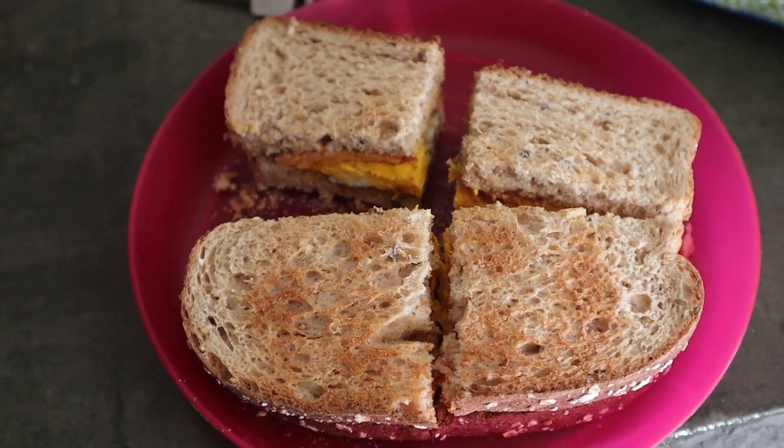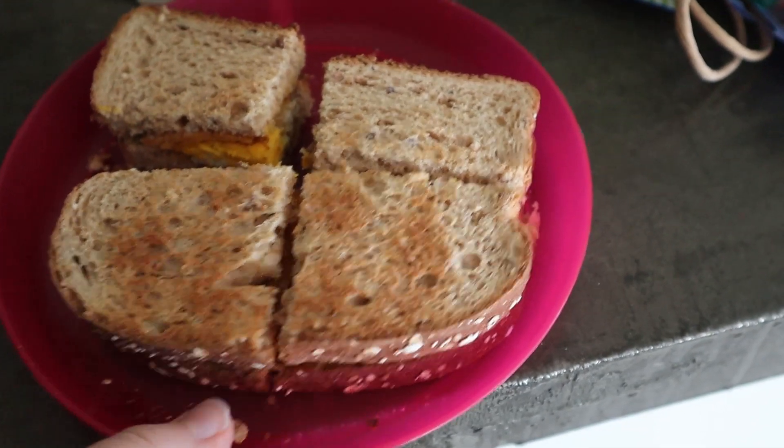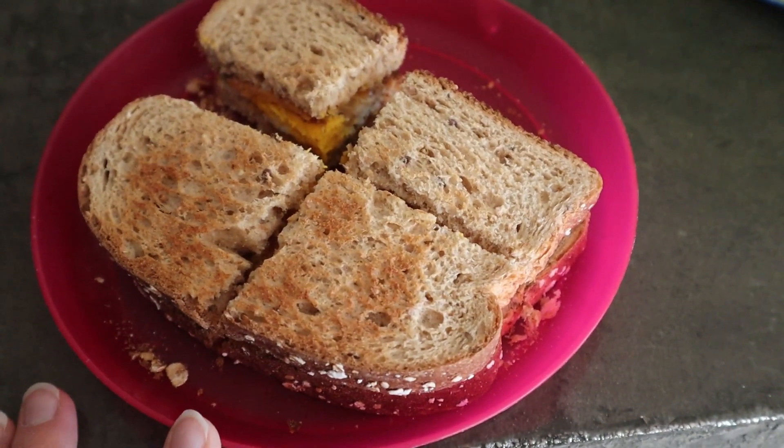Good morning guys. Today we are doing egg and cheese sandwiches, some toast we got from Costco, and there's a bunch of fruit they can have on the side. That is breakfast today.